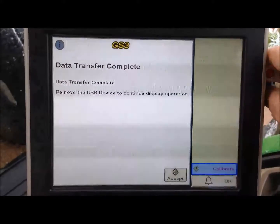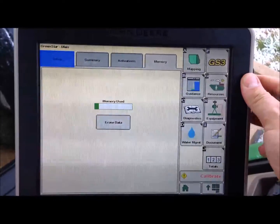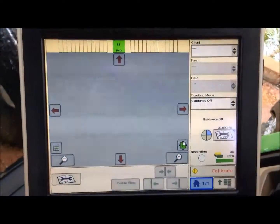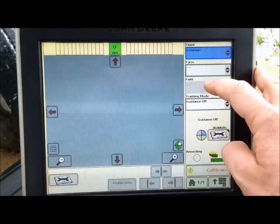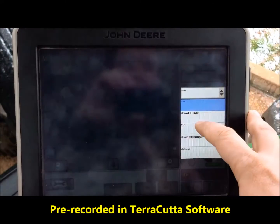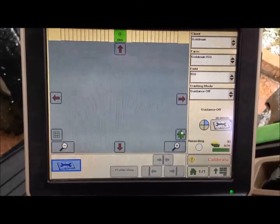We will hit accept or remove the jump drive, then hit the home button. We will select a client, select a farm, and then select a field — all of which has been pre-recorded in the Terracotta software.